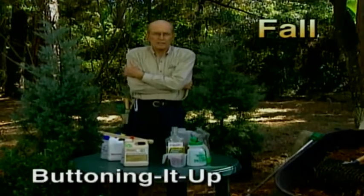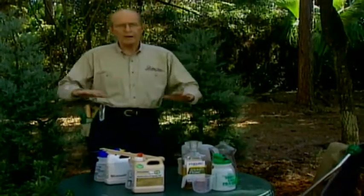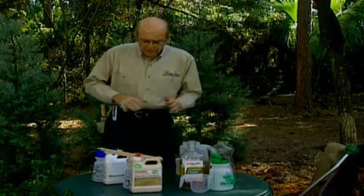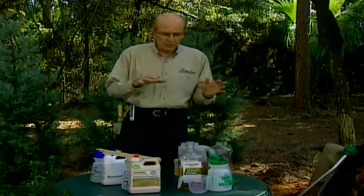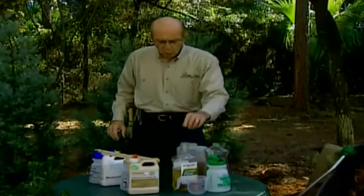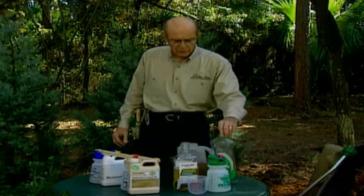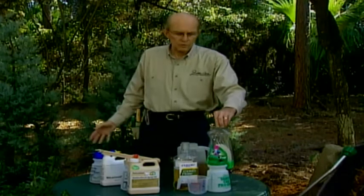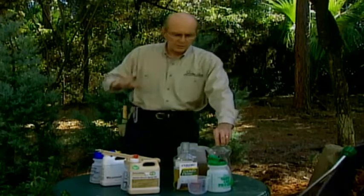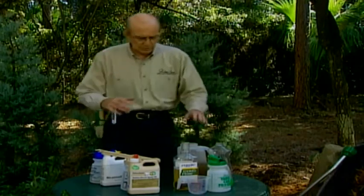It's getting cold out and winter's on its way. Now is the time to get your tree shrubs and evergreens prepared. We're going to reverse what we did in the spring. First, wash everything down with the all-purpose cleanup tonic: one cup of antiseptic mouthwash to discourage diseases from overwintering, one cup of liquid dish soap to wash off pollution and salt buildup, and one cup of chewing tobacco juice as insect control — contact and ingestion poison. Then do the dormant spray.